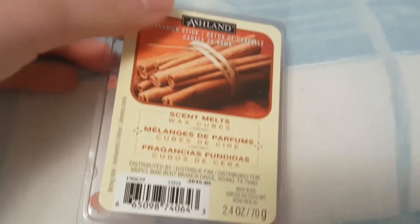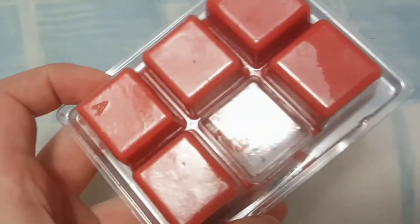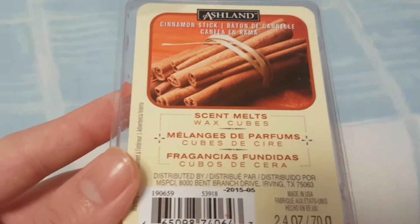If you guys are looking for some wax melts for the holiday season, I recommend these cinnamon-scented ones from Michael's. The wax is really easy to cut because it's really soft, and the scent lasts for a really long time, so I highly recommend it.